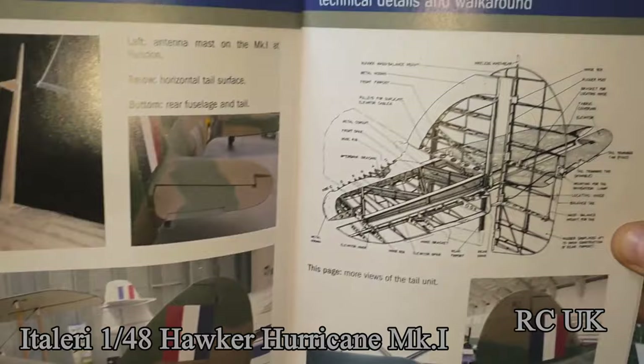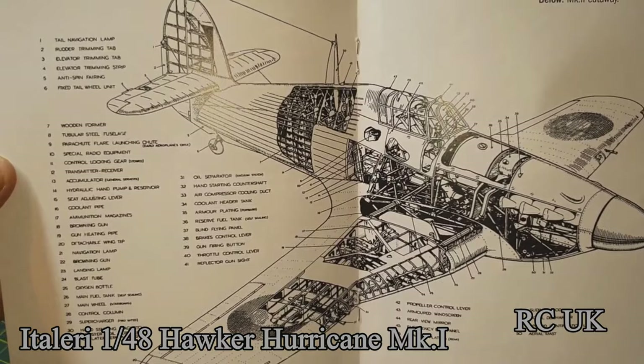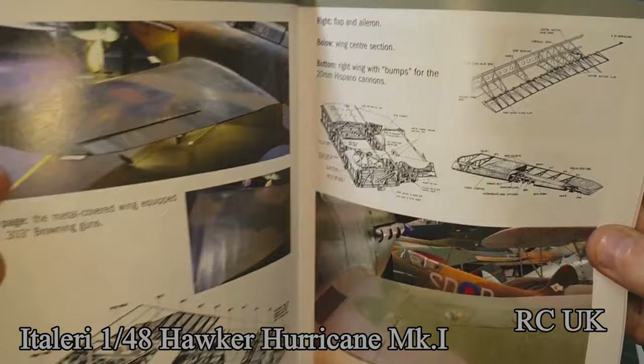There's a tail breakdown showing how it's put together, and a massive breakdown of the aircraft showing what parts are what — I like that. Then the wing breakdown and more wing breakdown detail.